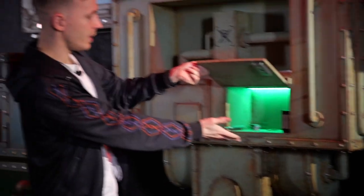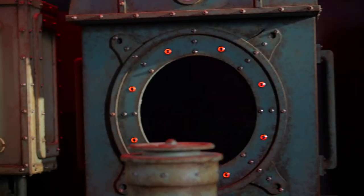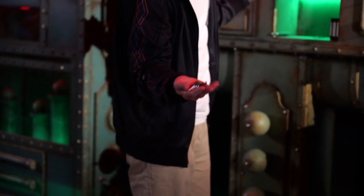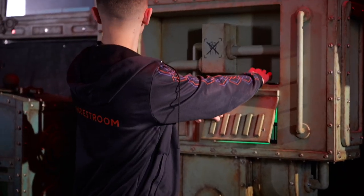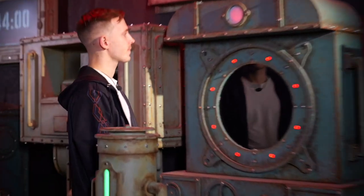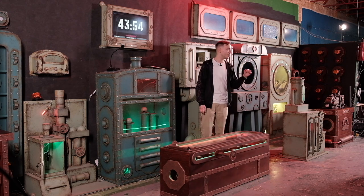We open another compartment. The hint just disappeared from the screen, so the next puzzle activates — it's the sonar. What we find in this compartment are these flat metal pieces; we will need them later. Let's take them out.